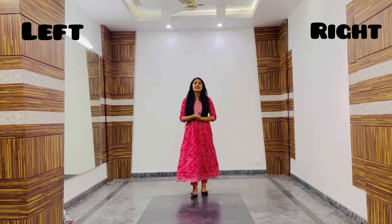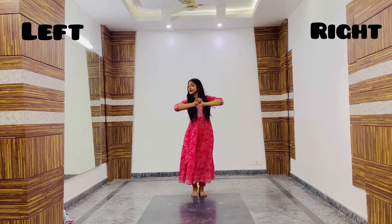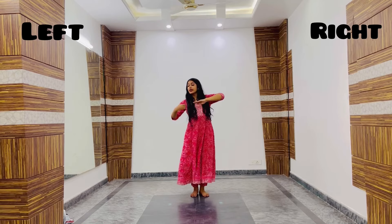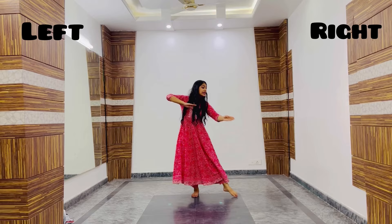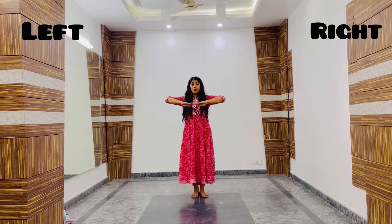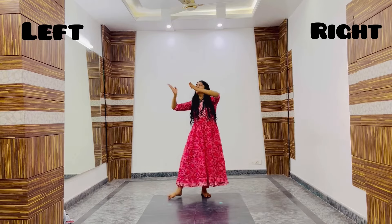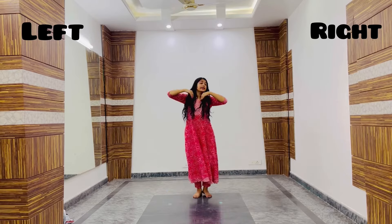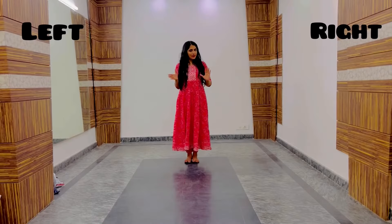Now step number 7 — again the same footwork, 1 and 2 — but this time the hand movement is 1 and 2 and we are looking downwards, pointing hands downwards: 1 and 2. Step number 8 is upwards — 1 and 2. Step 7: 1 and 2. Step 8: 1 and 2. So these were 8 very basic steps using one single footwork, which was 1 and 2.